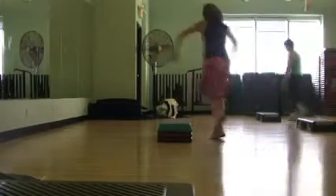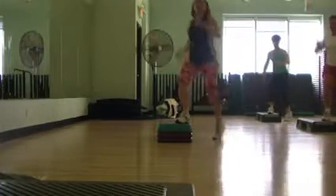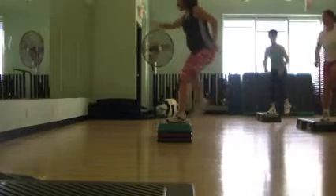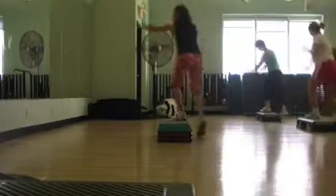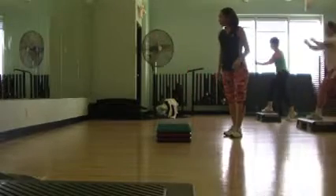Repeat. Three. Kick the hustle. Keep the hustle. Repeat your knee. Three. Kick the hustle. Repeat. Three. Kick the hustle. Kick the hustle.